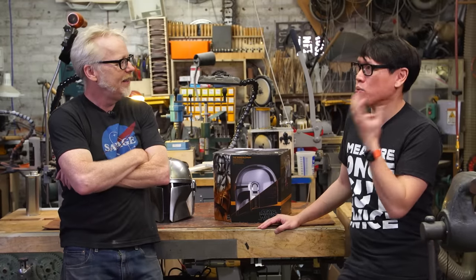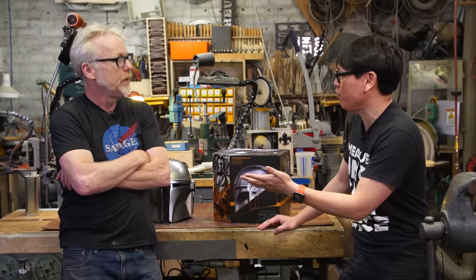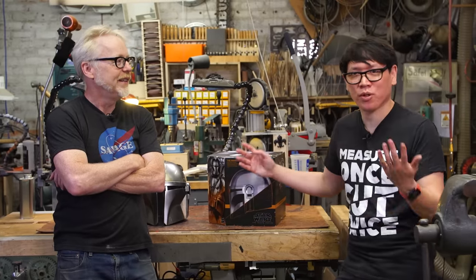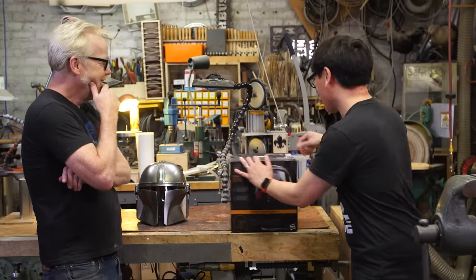They had a great X-Wing Poe Dameron helmet from a couple of years ago, and we've seen threads on the RPF of people taking that as a foundation to then mod, paint, and weather up - which is what we're going to do with the Mando Beskar Black Series helmet.